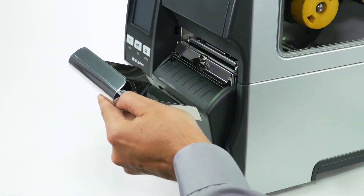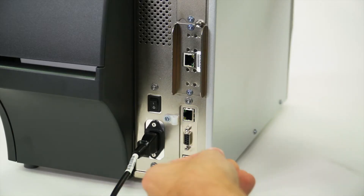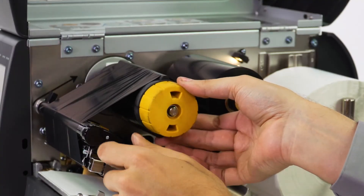Place the catch tray in the mounting slot on the cutter cover. Reconnect the power cord and data cables. Turn on the printer and reinstall the media and ribbon.